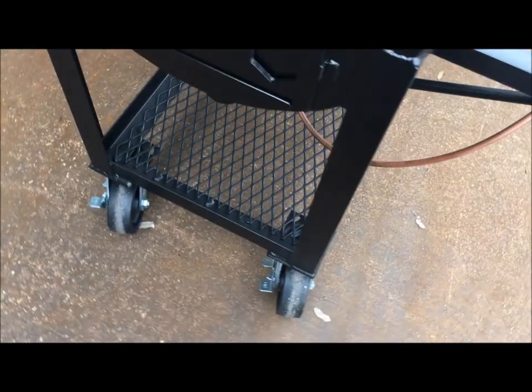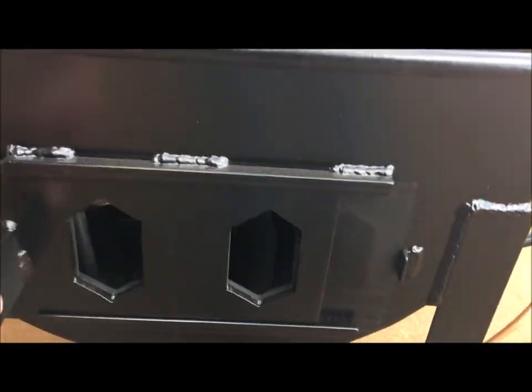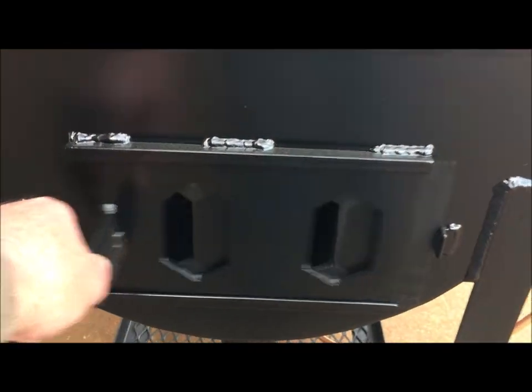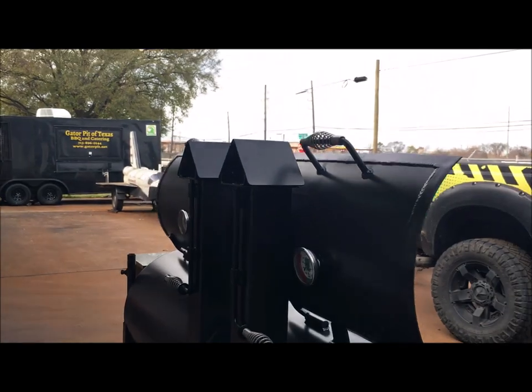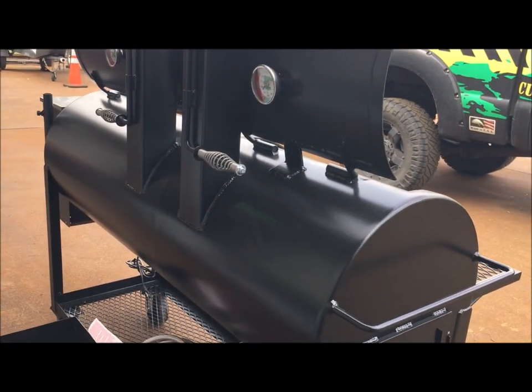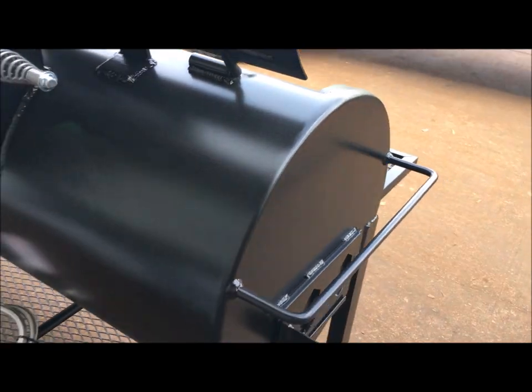We do the same thing at Gator Pit. Foot brakes on the swivels — you do have foot brakes right there. There's a slide vent here to get oxygen to the fire, not only through the venturi tube down below but you can get more oxygen here if you need to. There's a side shot of it — very nice. Back view: birdhouse stacks.